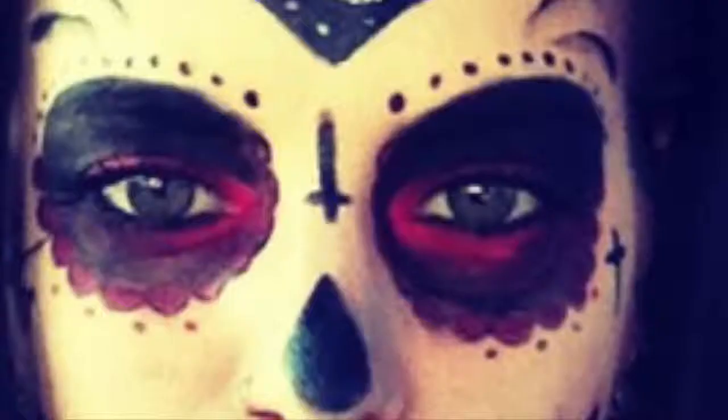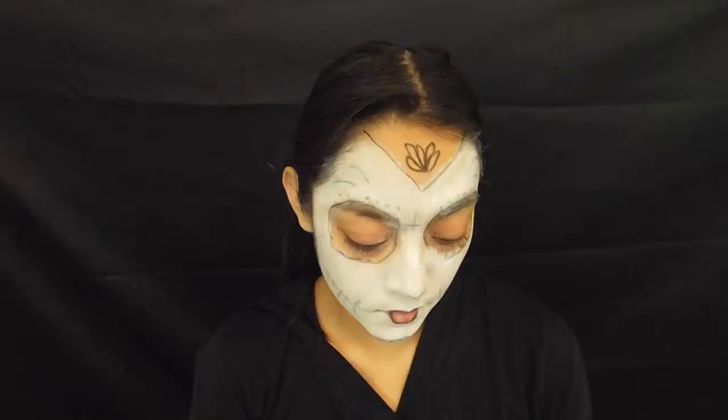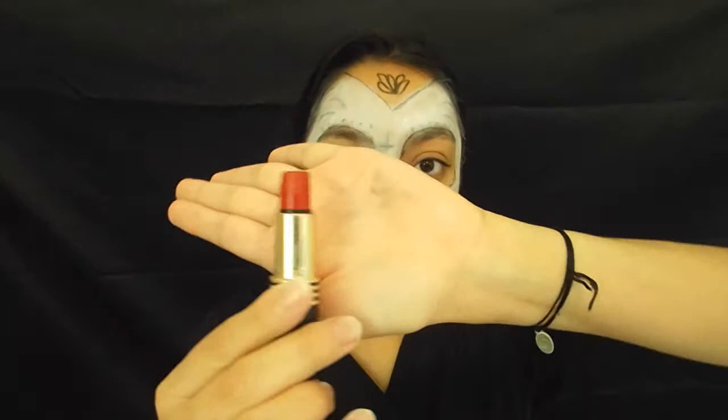It looks like it's not completely black around the eye — there is some red in there. I'm going to use red lipstick for that. For the red, I'm going to start from the inner corner of the eye and bring it all over the eyelid and halfway underneath the eye too.